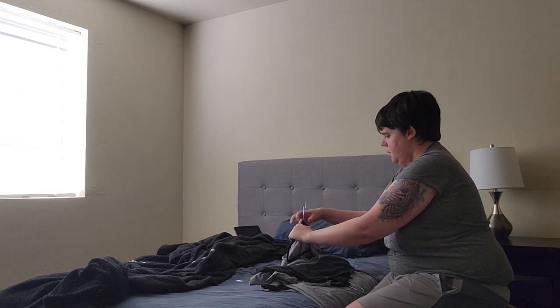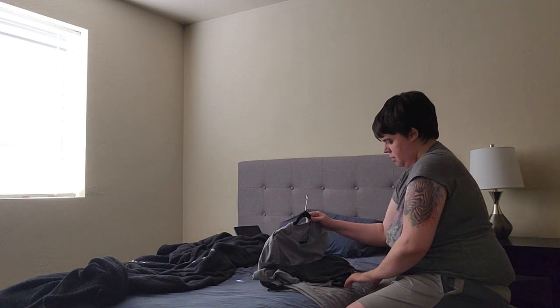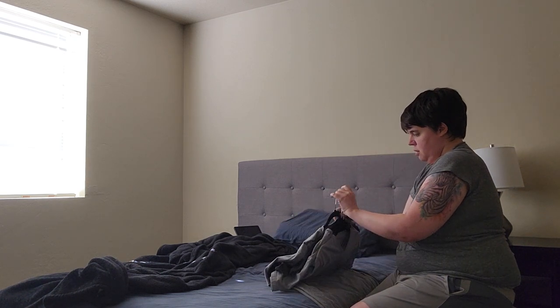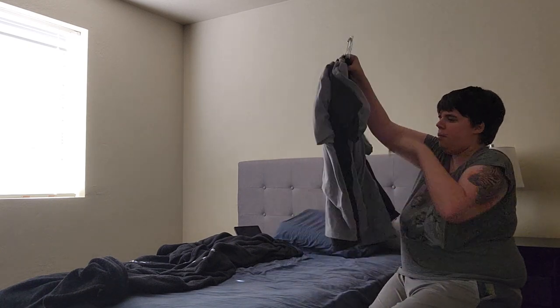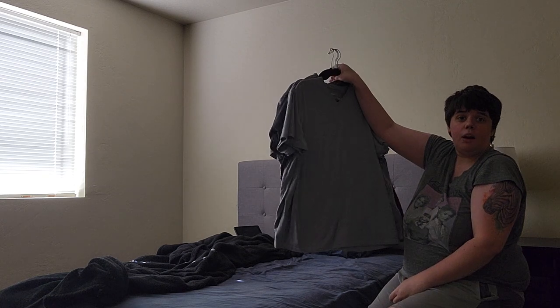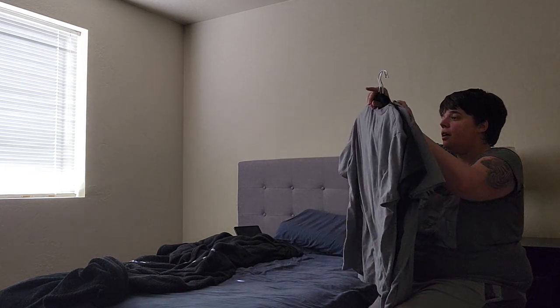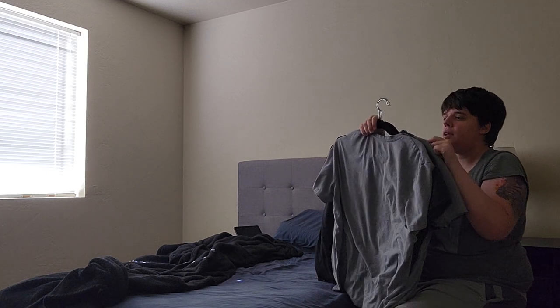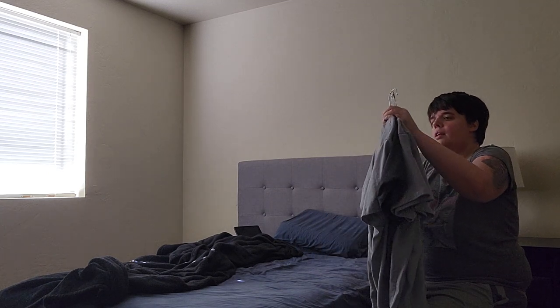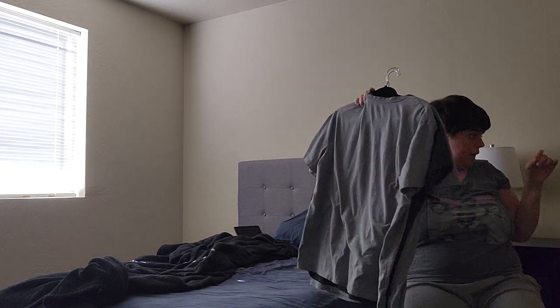I mean, at least it's on the hanger. And then — there you go. So, sweet, it's actually working. Let's hang these up.